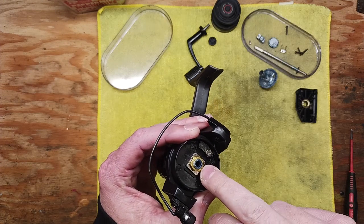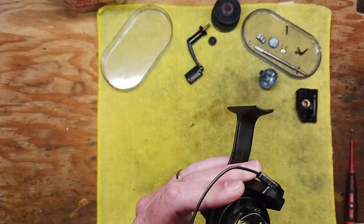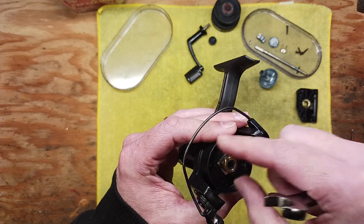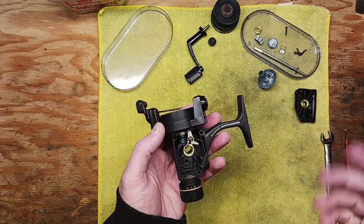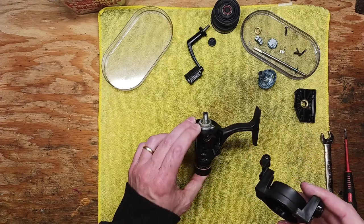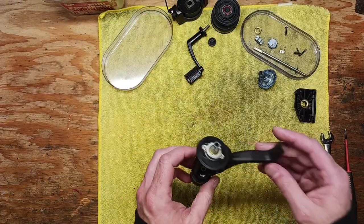There's a nut up here that needs to come off — it's an 11 millimeter. You can do that with an 11 millimeter nut driver or socket. There is no set screw to hold this in position. I would call this reel probably a little more on the budget line as far as Abu products are concerned — not that it's a bad product, just something to note. We've got our rotor and bail assembly off.